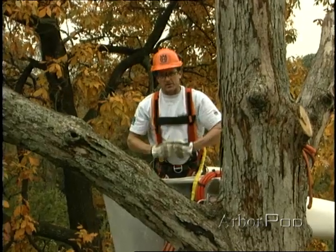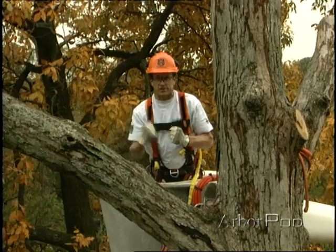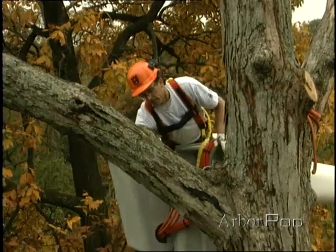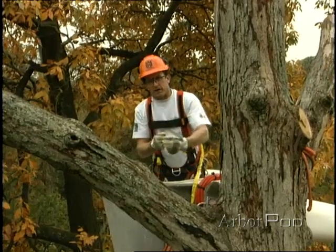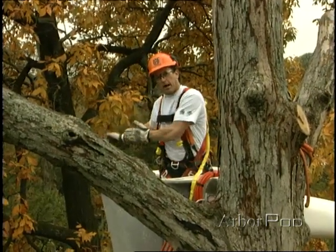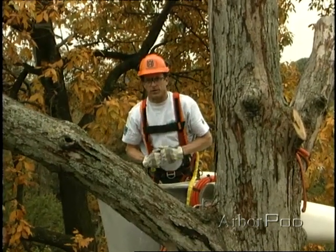Once I've made the face notch, I'm going to have the guys on the ground tension up the lowering line, get some tension in it, and then I'll come in and make my back cut from the underside of the limb leaving a nice working hinge. Once I've done that I'll be able to swing out of the way and the guys will be able to lift the limb up and we'll have a nice controlled lowering situation.